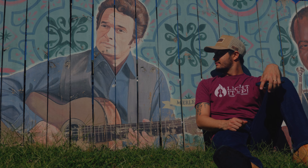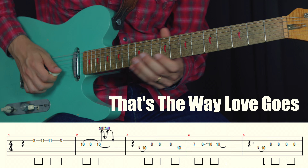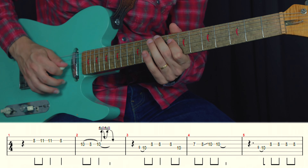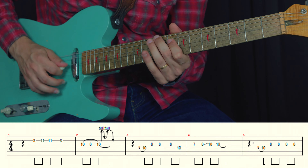Now this is a Lefty Frizzell song that Merle recorded and made it even better than it was. Another simple solo that embellishes the main melody of the song. Here we go!